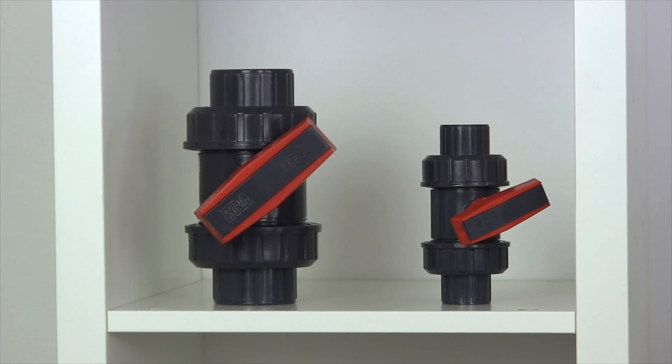Hi, I'm Bob from Plastic Pipe Shop, and in this video we're going to have a look at double union ball valves and their advantages over other valves.